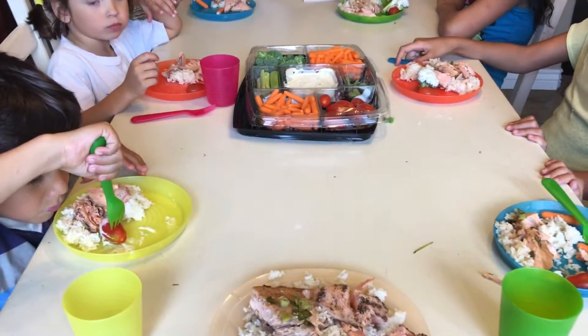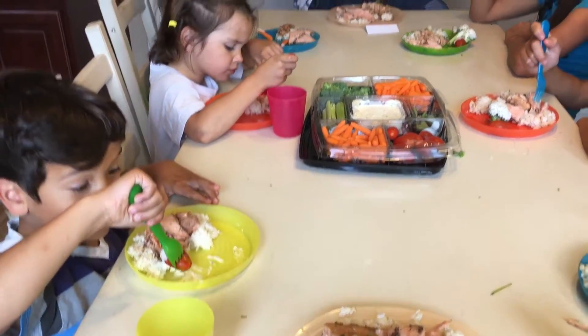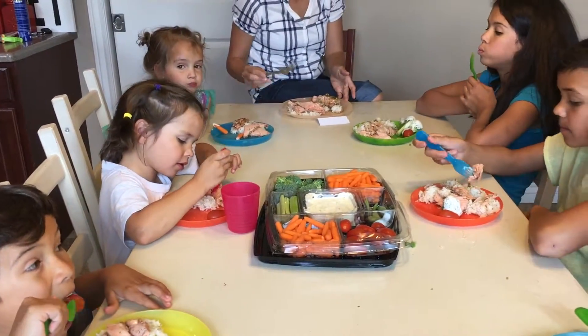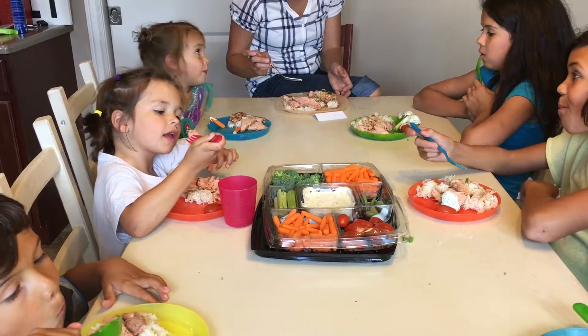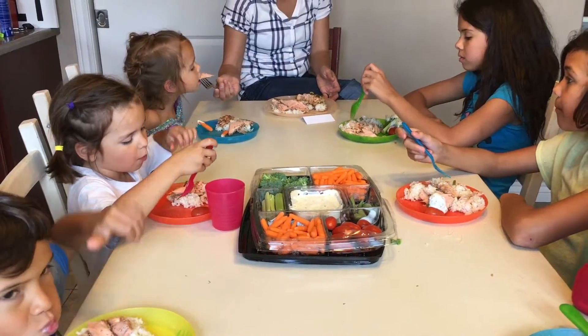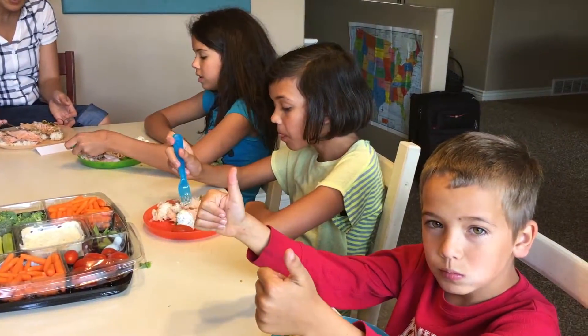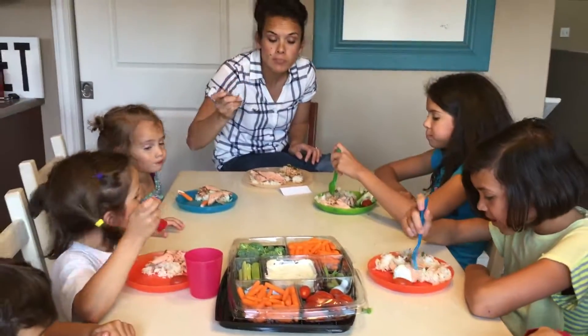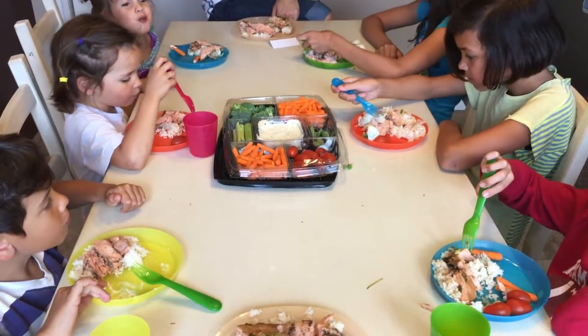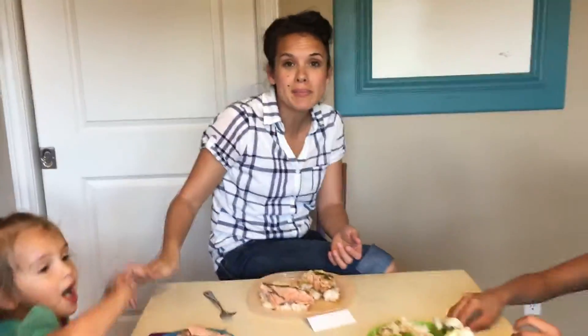What do you think about your salmon? Wyatt? Iwi? Cora? Is the salmon yummy? Mm-hmm. Delicious! So good! Well, happy once again Salmon Sunday. Peace out. Everybody say mahalo! Mahalo!